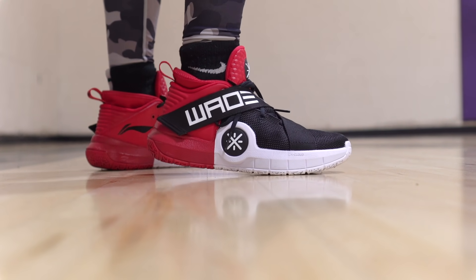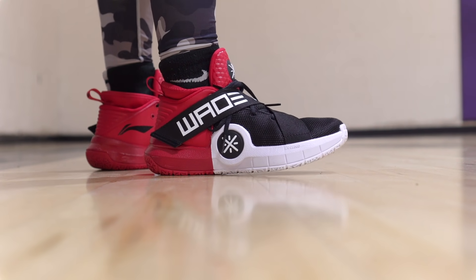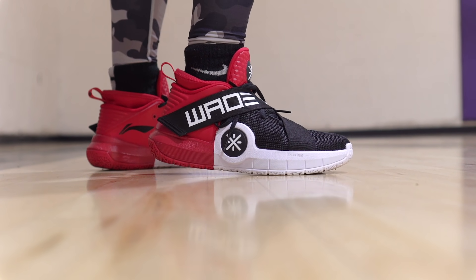Next shoe is the Wade All City 7 — cheaper, $140 bucks. But really durable it seems like. Materials, traction, and all that seems really durable, especially for toe drags as well. And the cushion is not bad. I'm speculating there are a lot of outdoor courts in China, and Chinese companies seem to make their shoes usually ready to go for outdoor use, which is good.